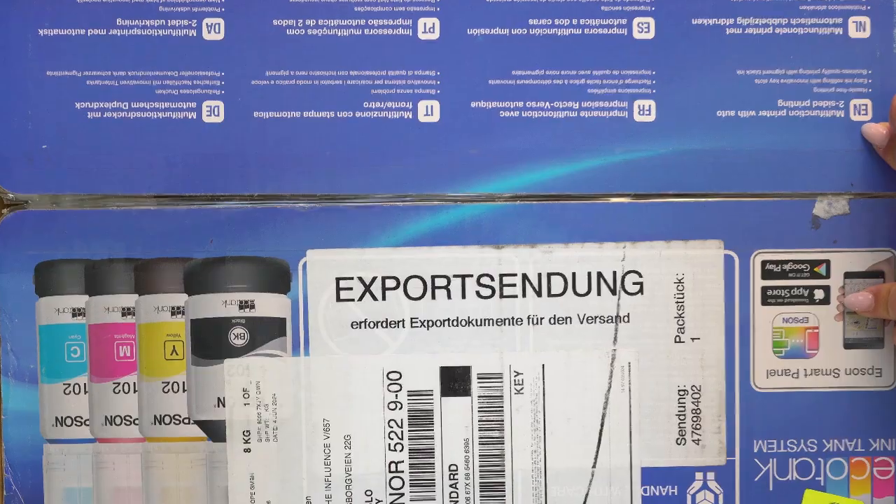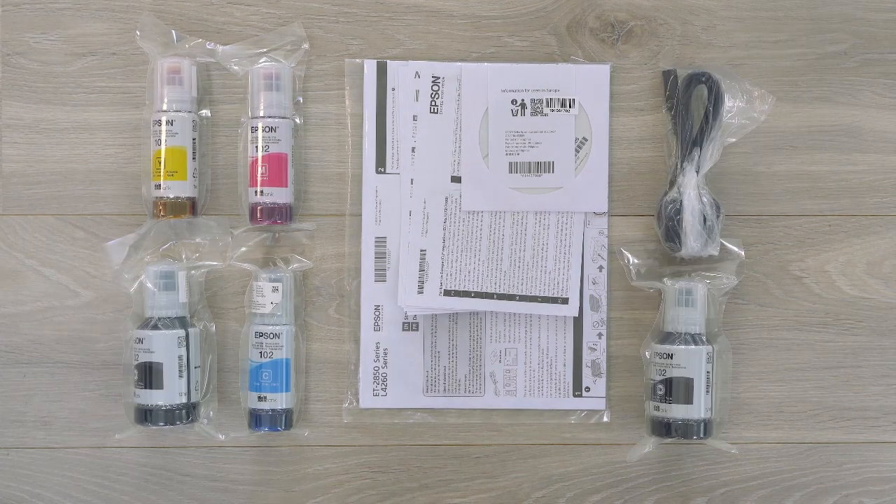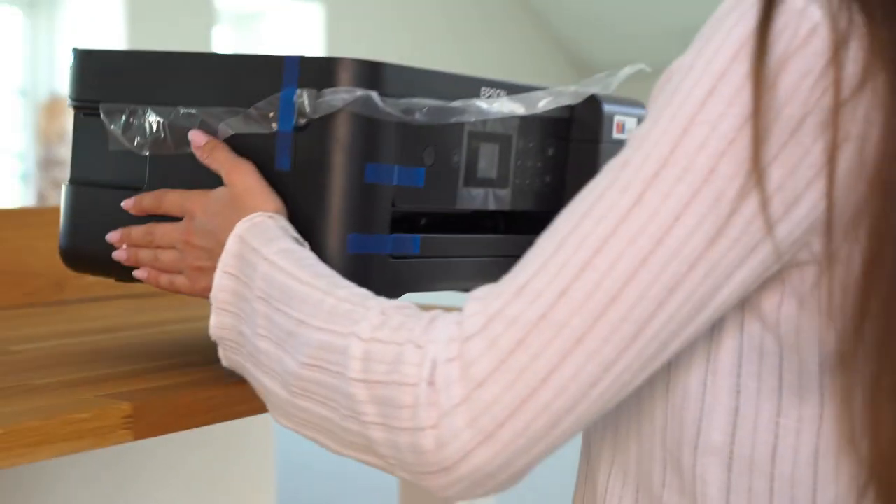This is the Epson Ecotank ET2850. In the box you will find an ink set, power cable, setup guide and warranty documents.